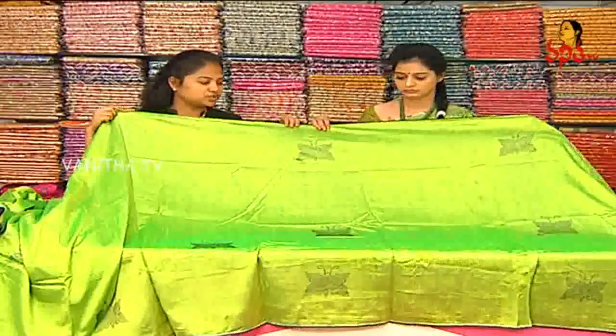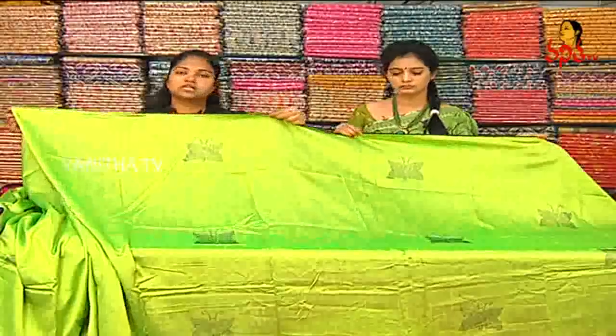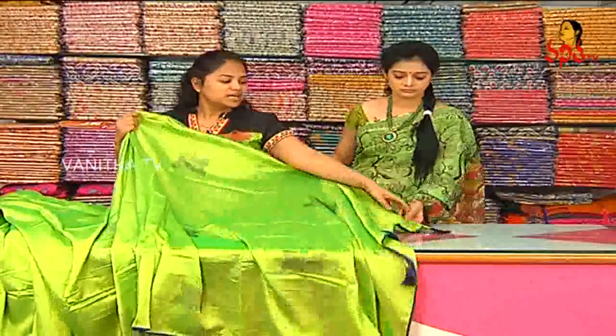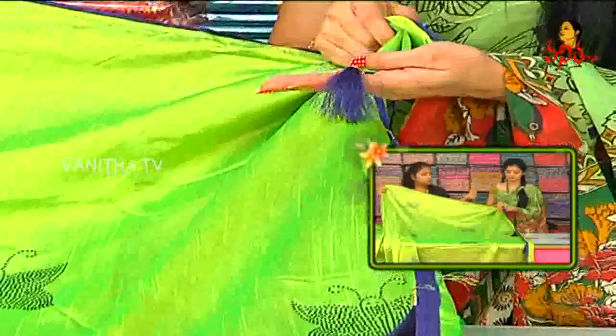We also have shades of color — this is a blue color. We also have a parrot green color. Raw silk piping. There are three sides. We also have a blue color combination.